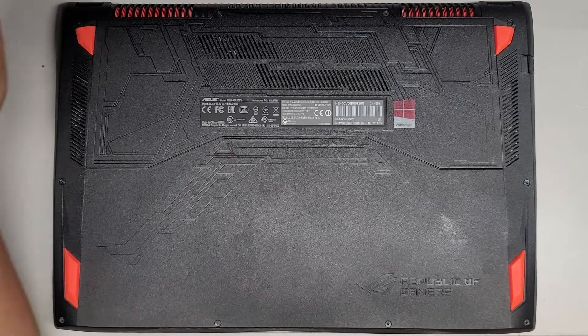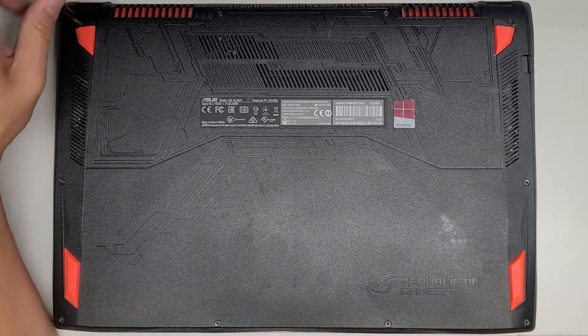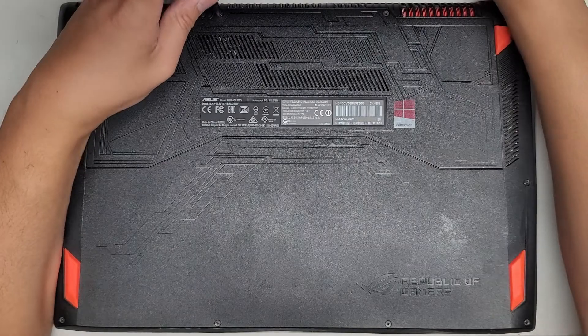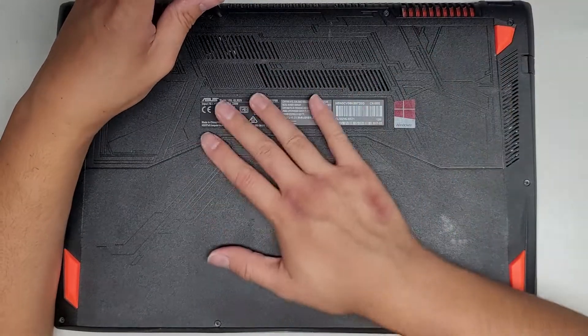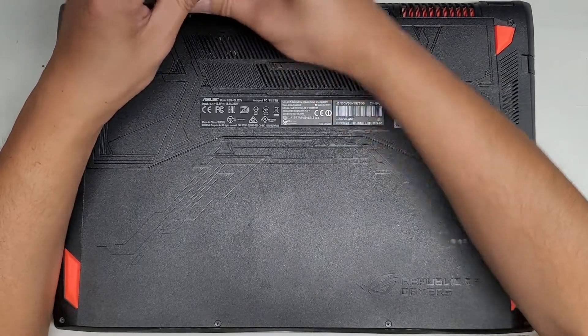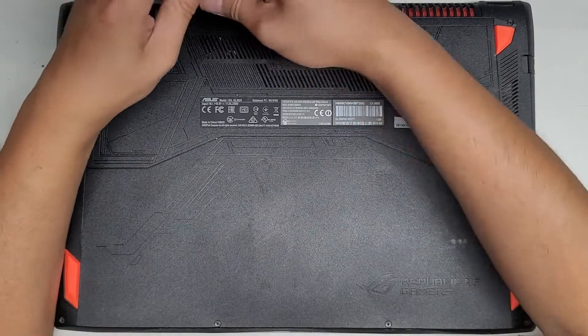We're going to be using a PH1 or JS1 screwdriver, and we're going to remove all the screws from the bottom. Our main purpose for taking this apart is to replace the battery.